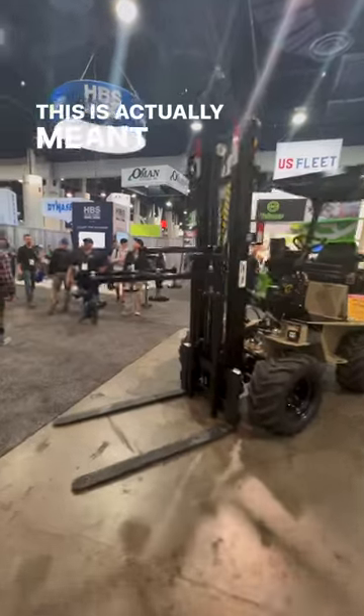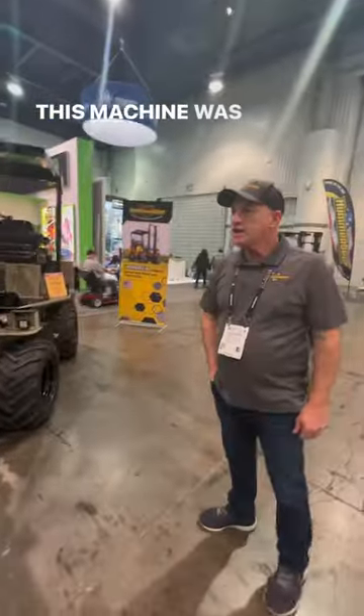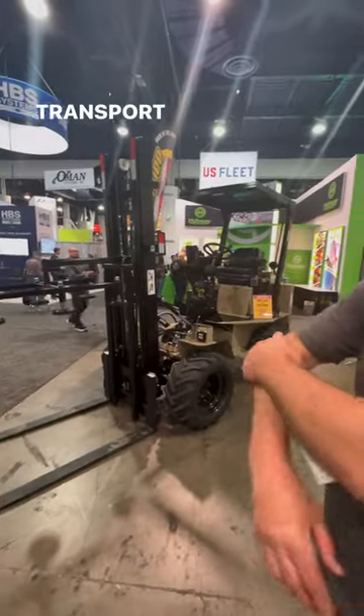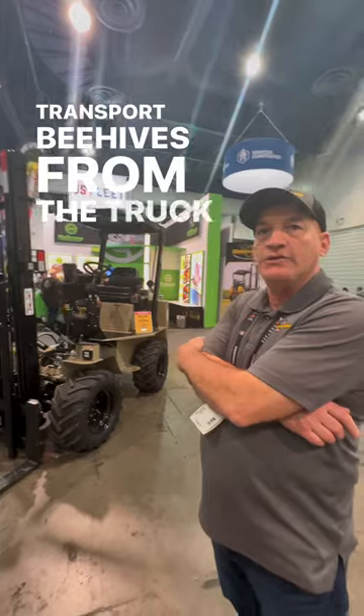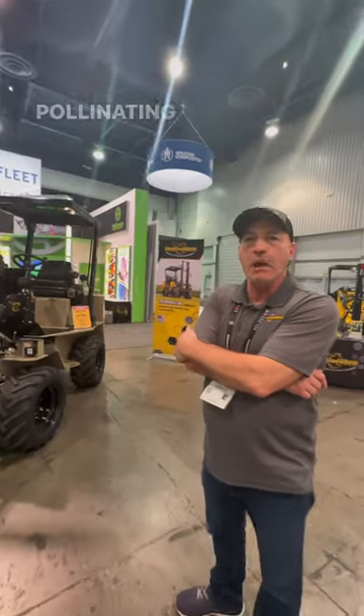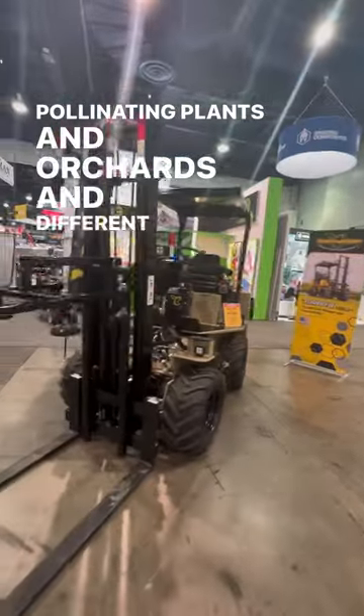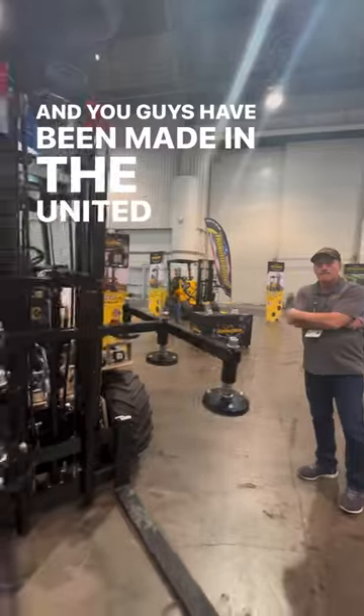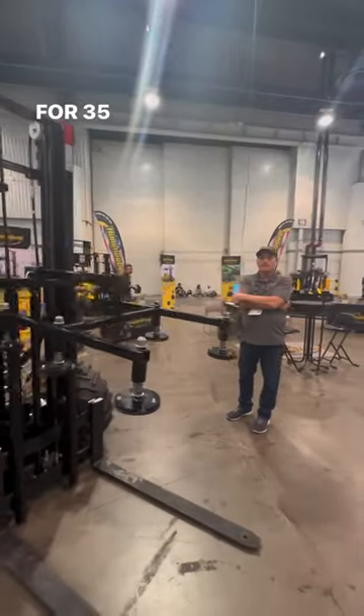This is actually meant to move beehives. This machine was originally designed by a beekeeper to transport beehives from the truck out in the fields for pollinating plants and orchards and different crops. And you guys have been made in the United States of America for 35 years.